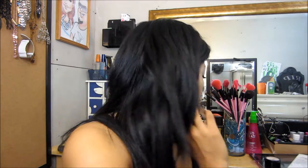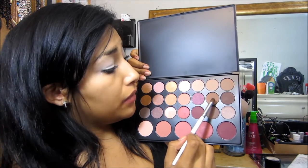I already put eyeshadow face all over my eyes just so that the eyeshadows will pop more and so it can stay all day. So the first color that I'm going to be applying in my crease is this matte brown right here.